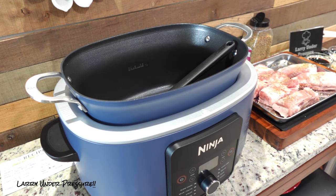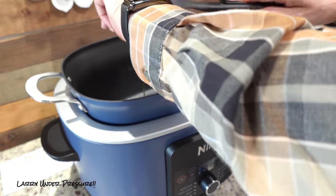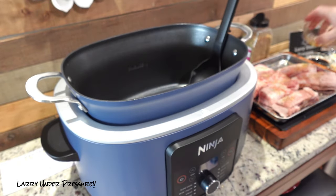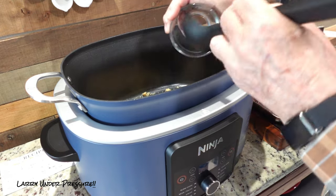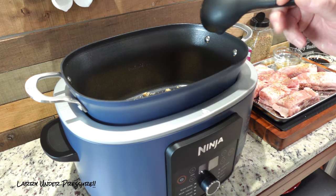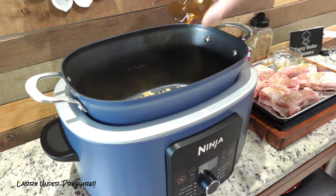The first thing we're going to put in is two tablespoons of honey. The next ingredient is brown sugar — about a third of a cup. And the next ingredient we're going to put in is the soy sauce. We have a third cup of soy that we're putting in to add a real nice flavor profile.